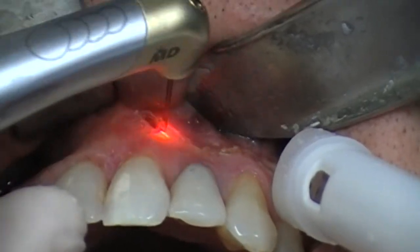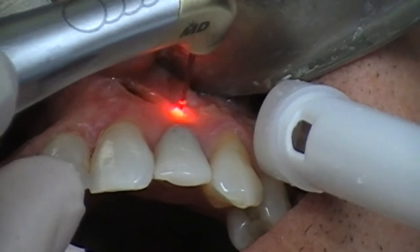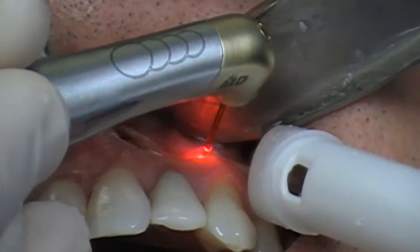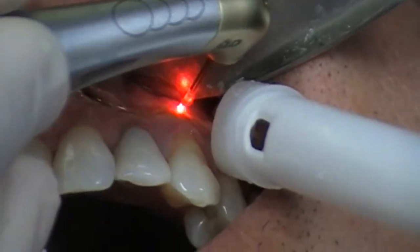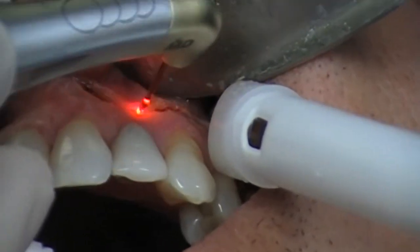I just forgot to mention: the patient has been anesthetized. Even though laser dentistry is less painful or sometimes painless, rest assured this would otherwise hurt.